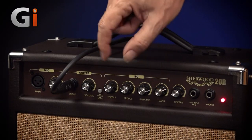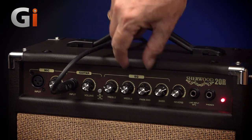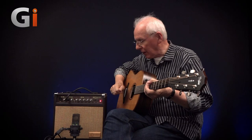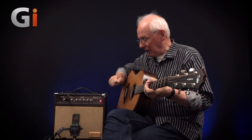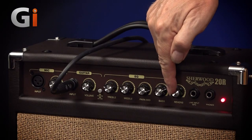EQ is three-band but with a swept mid, so you've got treble and bass, then you can change the mid frequency to suit your guitar and the room you're playing in. Interestingly, it's got a spring reverb — and it's a real spring reverb; if you pick this thing up and hit it you will hear the spring jangle. It's quite a dark-sounding reverb, and that's got its own control.